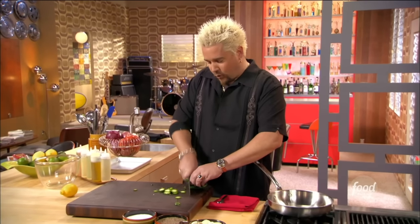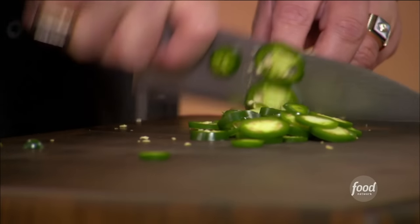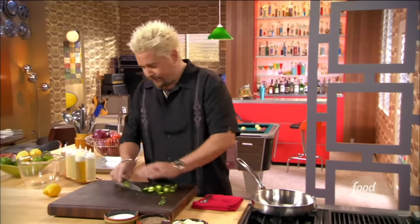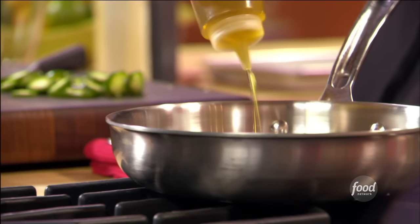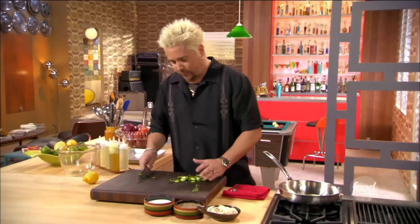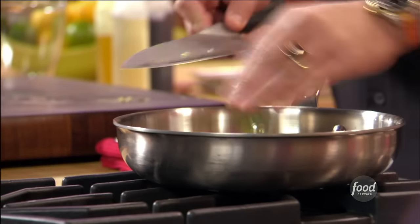My pan is nice and warm. I've also preheated my oven with the broiler, because I'm going to be popping some peppers in there to let those char up so I can take the skins off them. A little extra virgin olive oil in the sauté pan — not too hot, because I want these to caramelize a little bit. I want some of the heat, but I also want them to mellow out just a bit. You've got to hear a little sizzle when it goes in, or you're definitely not hot enough.